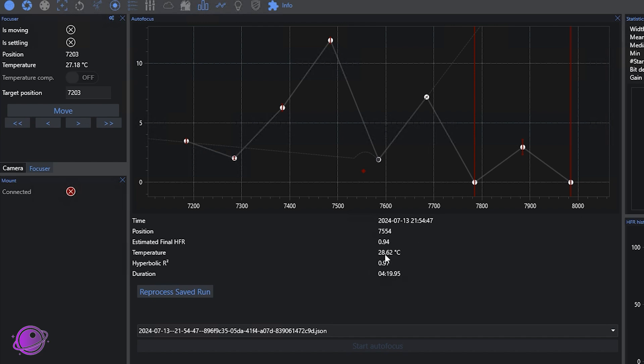It was very hot that night, almost 29 degrees Celsius. As mentioned, this is a loaner product so I have to give it back, and I'm really thankful to Ioptron for working with me on testing and reviewing it on this channel. Here are the three images I took with my Askar 71F being auto-focused with the Ioptron IEAF.